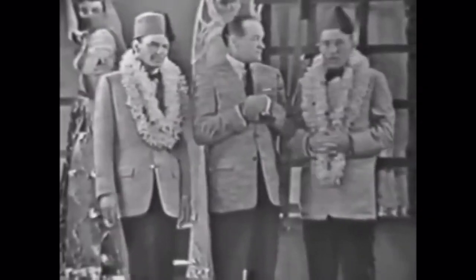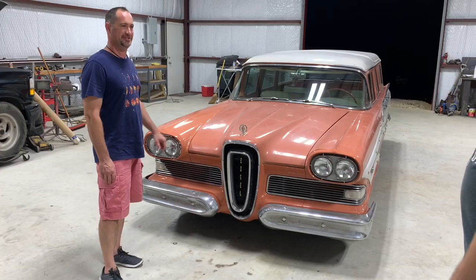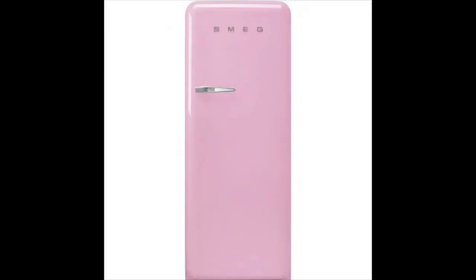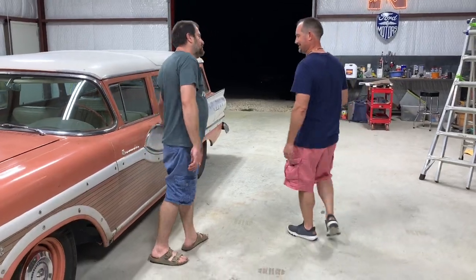This color is the most rare of the colors — it's called Sunset Coral. It looks very pink, but it's a very masculine pink. This is like if you would have bought a refrigerator in 1958, you probably would have gotten the matching pink refrigerator to go with your pink Edsel. So let's take a look on the inside.